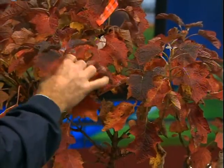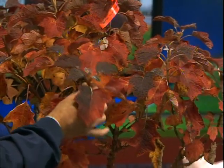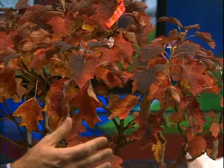How are you doing? I brought this nice little specimen. This is one of our dwarf Oak Leaf Hydrangeas — this one's called Pee Wee. It's a pretty big Pee Wee, but I wanted to show you, they have much smaller leaves than some of the big monster Oak Leaf Hydrangeas.